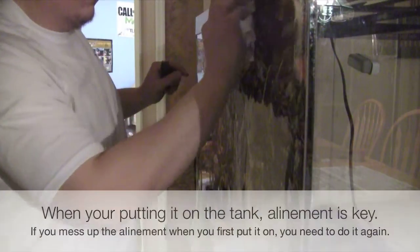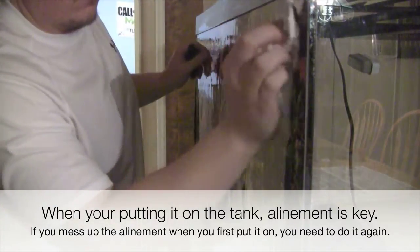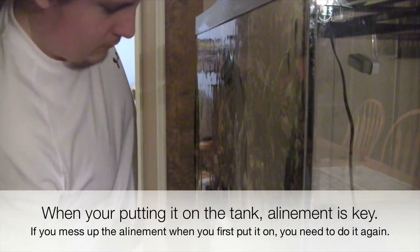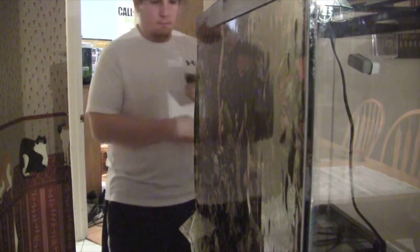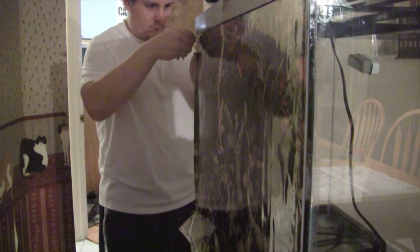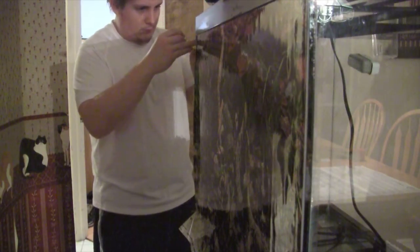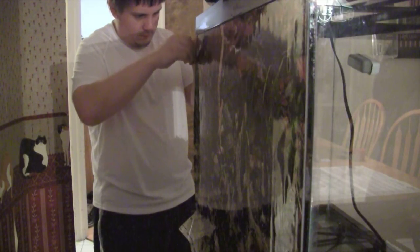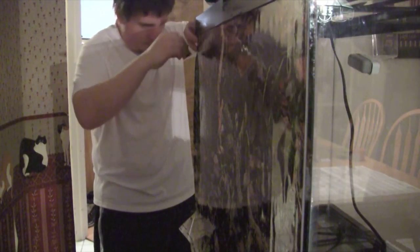Sorry guys, I ended up skipping a step on camera. I should have had at least two or three people help me with putting it onto the tank. At this point I had already gotten a lot of bubbles out. Because I did it by myself, I made such a mess that there was glue on the aquarium background, so I was wiping it off with a paper towel. What I'm doing now is I've got it pretty much set up — I'm just cutting some scraps off that end because that end will not stay down.